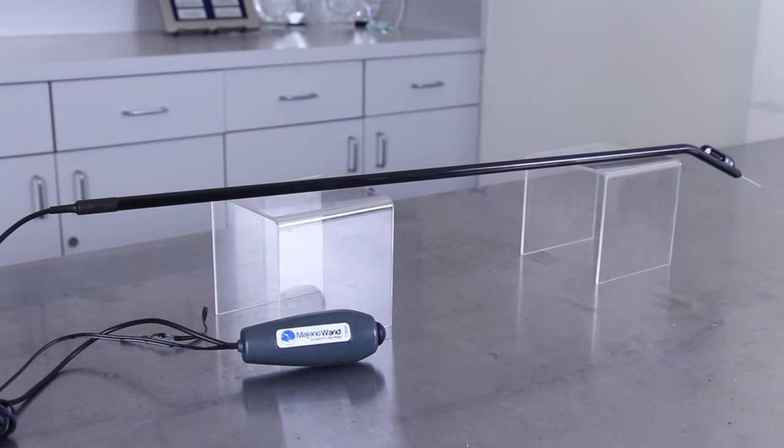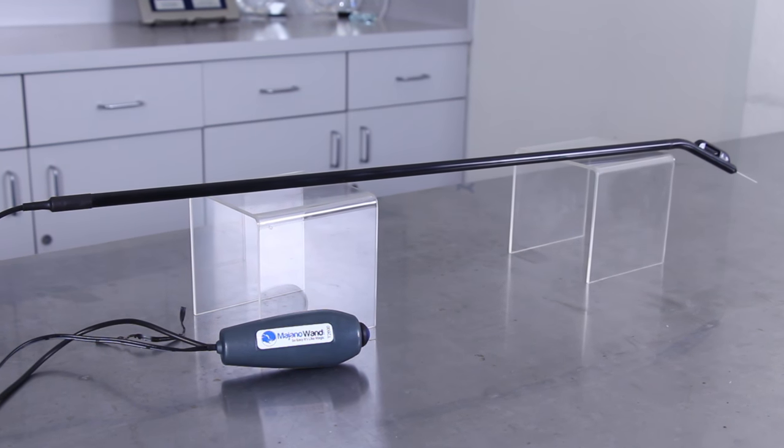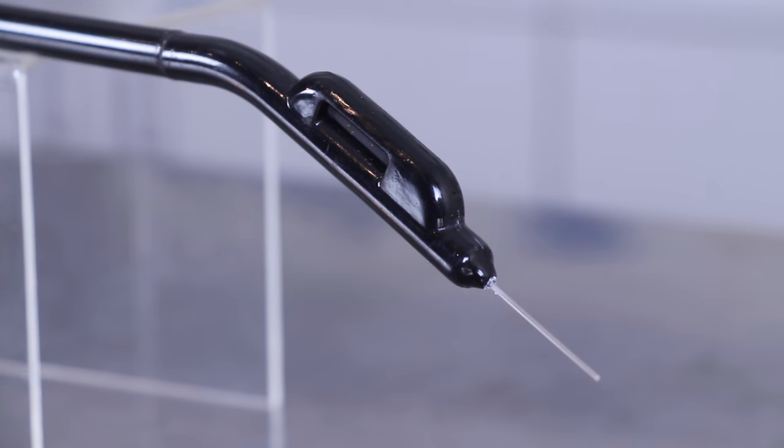Because it runs on low voltage and does not use electricity to kill the anemones, the wand will not shock you or your tank, but the tip is sharp so make sure to be cautious.